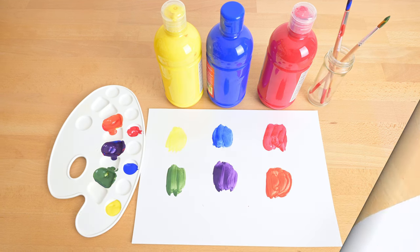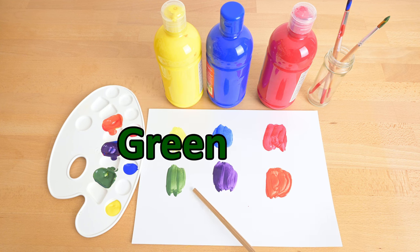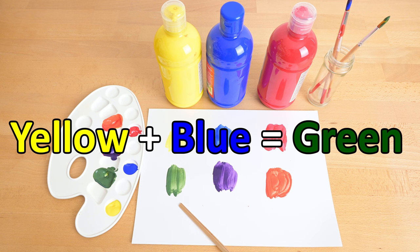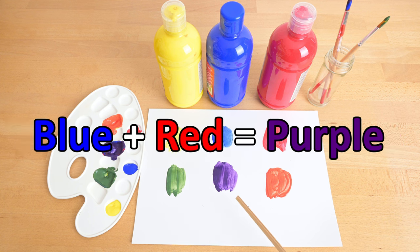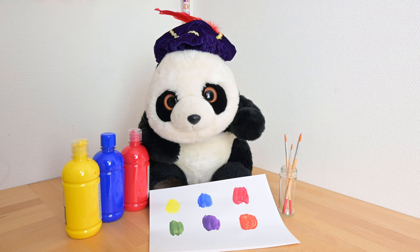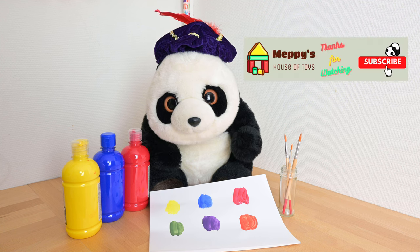Let's do a recap of the colors: yellow, blue, red, green, purple, and orange. Green is from the mixture of colors yellow and blue. Purple is from the mixture of colors blue and red. And orange from the mixture of colors red and yellow. I learned a lot today — the colors yellow, blue, red, green, purple, and orange. I hope you enjoyed today's video. See you again next time. Please like and subscribe. Bye!